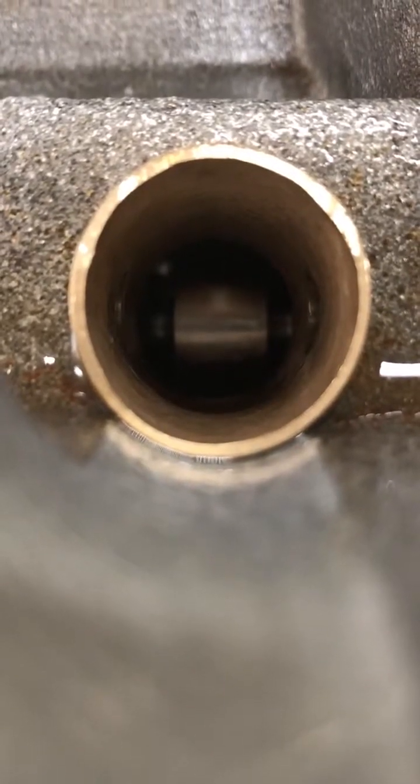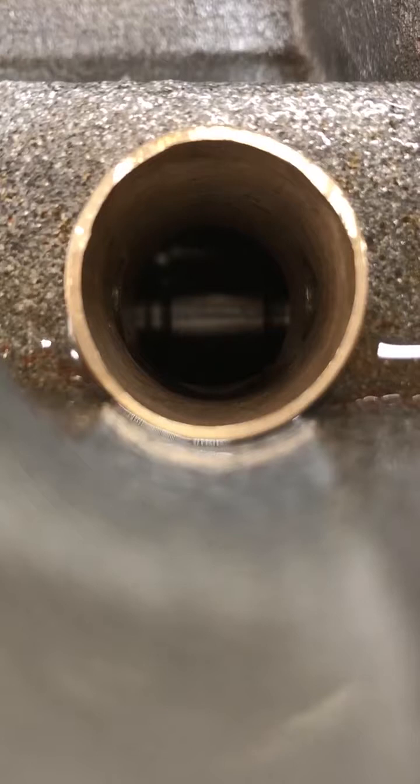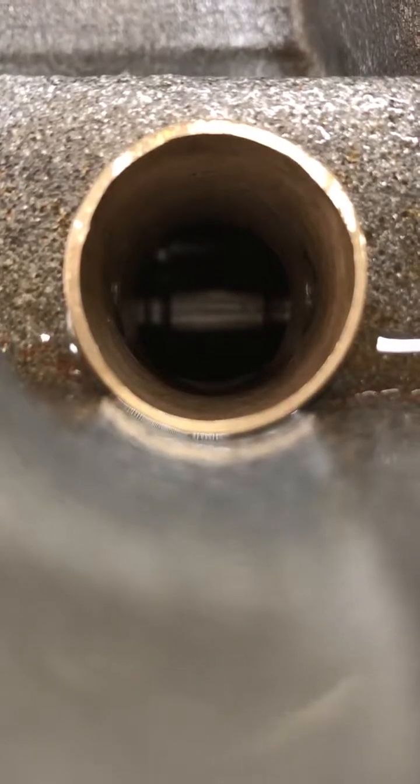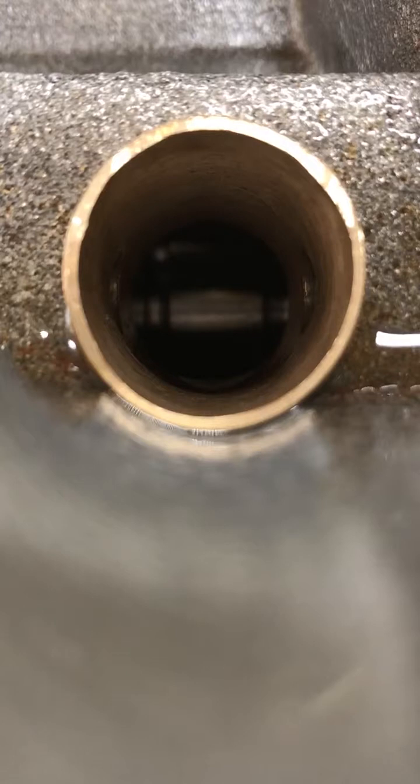I've checked this one and it is pretty close, so what I want to do when I put in the lifters is show you how we take a little tiny bit of material off the side of the lifter just to give it some extra clearance.